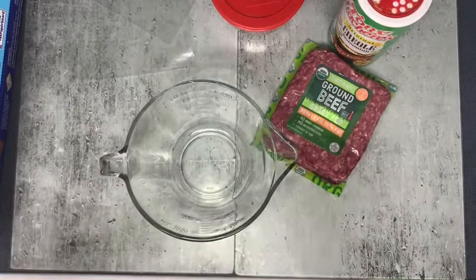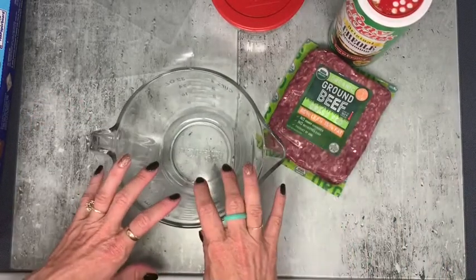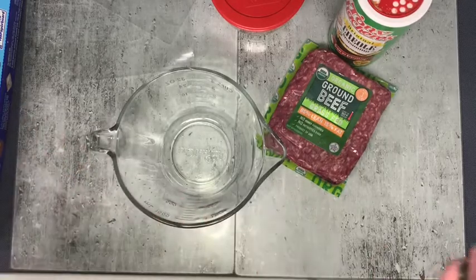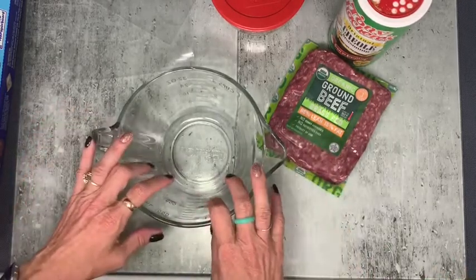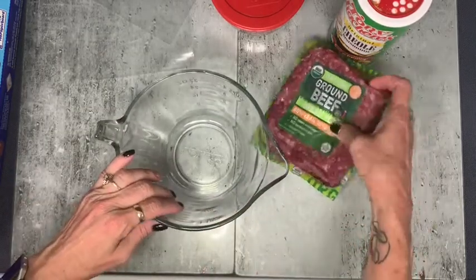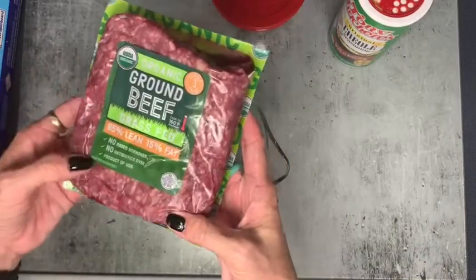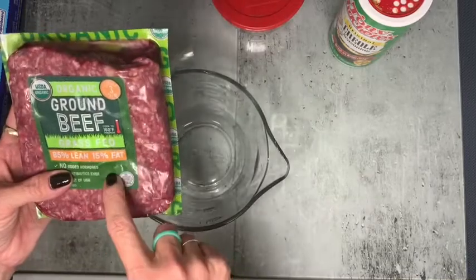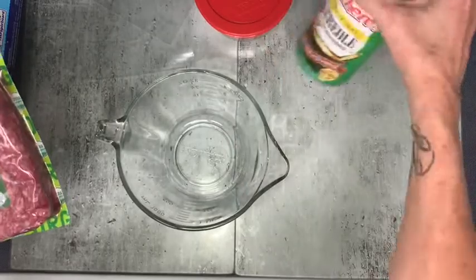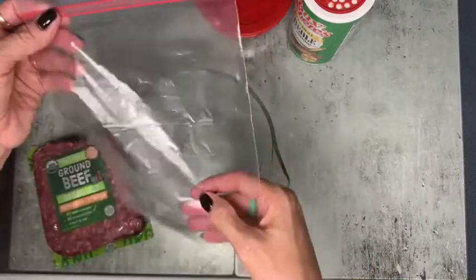Okay, so the first thing that we're gonna do today is prep some burgers for lunches for Andy for the week. Normally I like to buy some at Costco, like the frozen Angus beef patties — those are delicious — but I'm out of them right now. I know I'm probably gonna go to Sam's next weekend, but I have a couple of pounds of ground beef in the fridge that I wanted to use up. So I'm gonna go ahead and make a couple in different flavors — some with taco seasoning and some with creole seasoning. I've got my hamburger meat and a couple of quart-size storage bags.